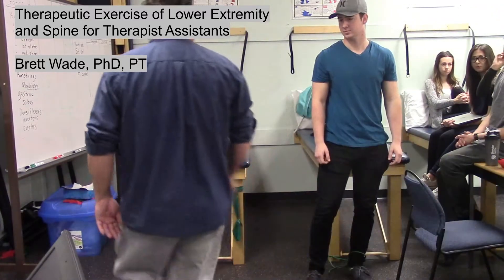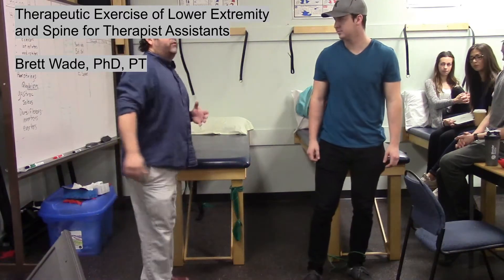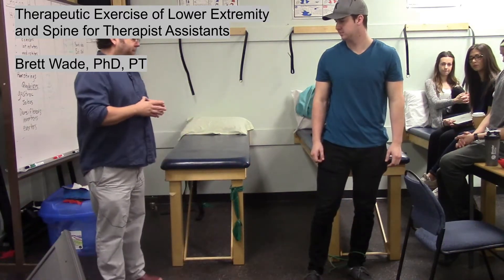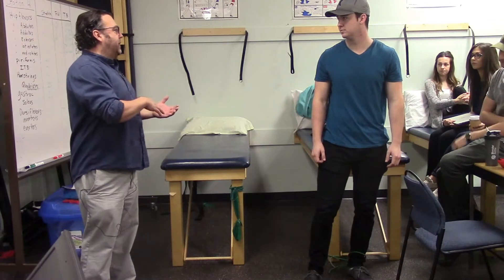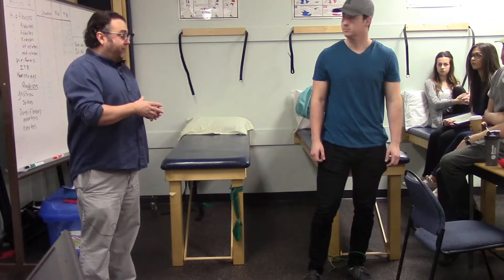These are the therapeutic exercises for the lower extremity and spine. We're going to start with hip flexors and do most of the Theraband exercises first, then move into the free weights.